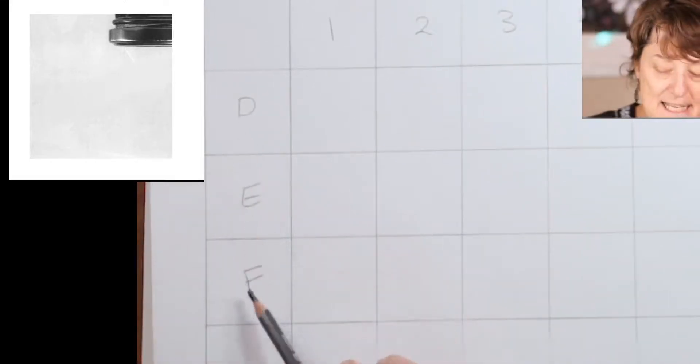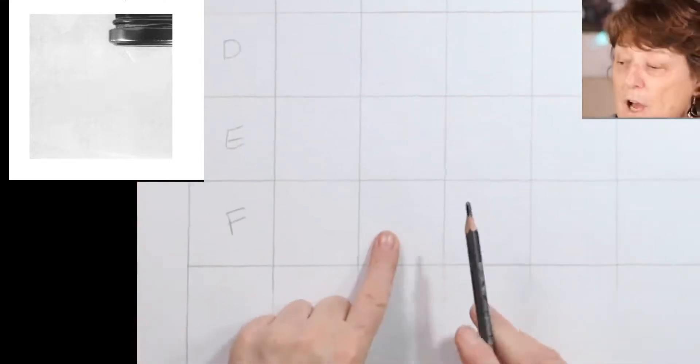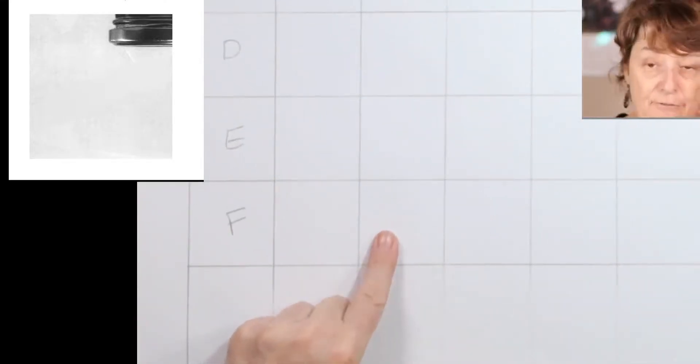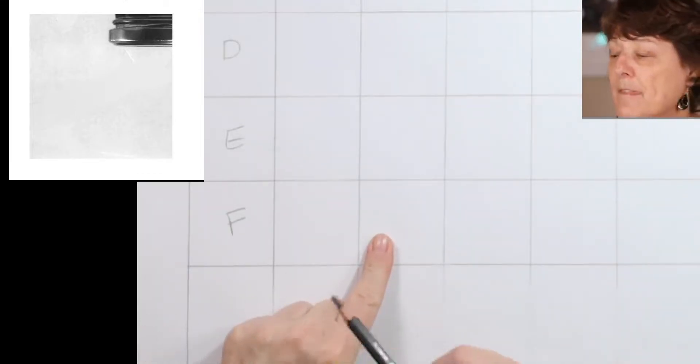I'm waffling a bit to allow people to do their 3x4 grid. So if you weren't here at the beginning, it's DEF and 1, 2, 3, 4 across the top, and we are going to start with F2. It's going to be that little picture that you see there.